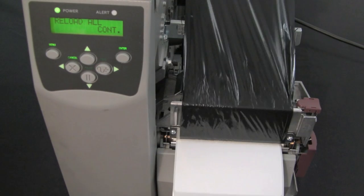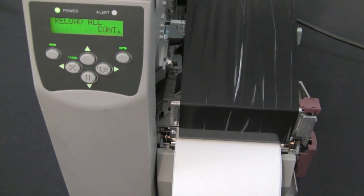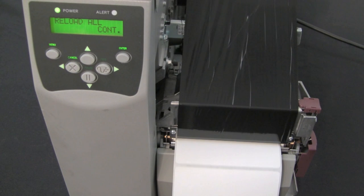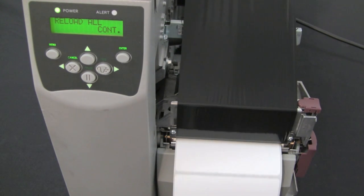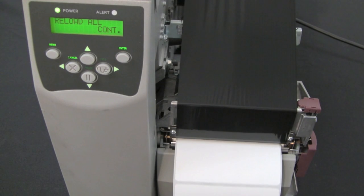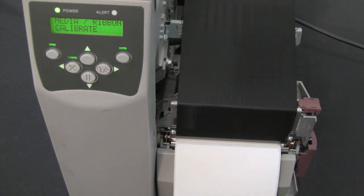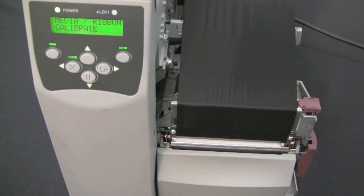Press the Enter button and the printer will start a calibration. During this process, the printer determines the label length. Once it's completed, you should be able to tear off between two labels properly.